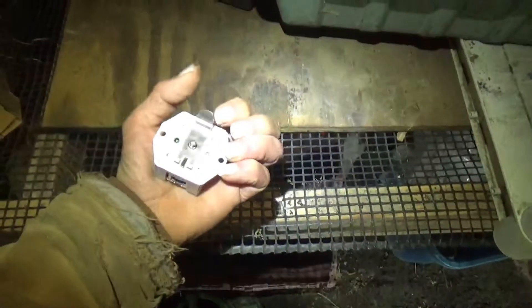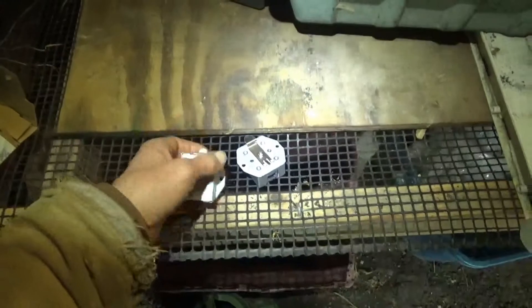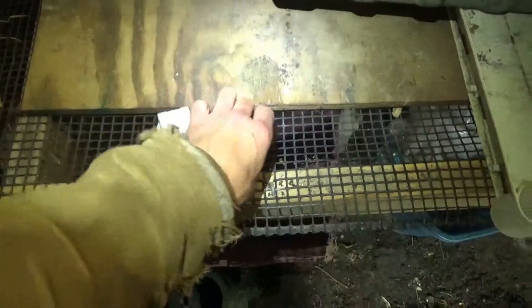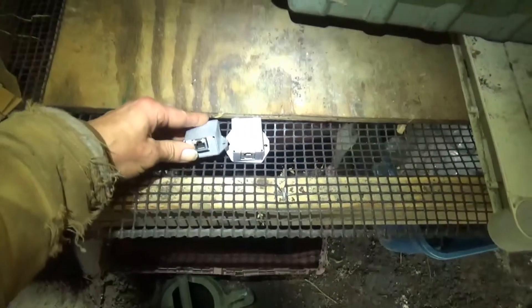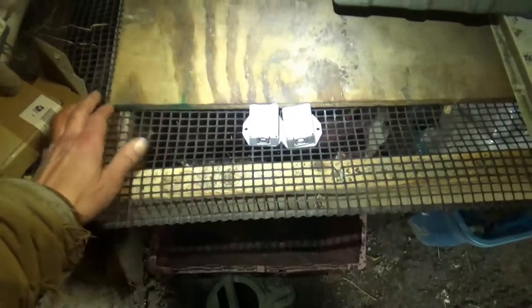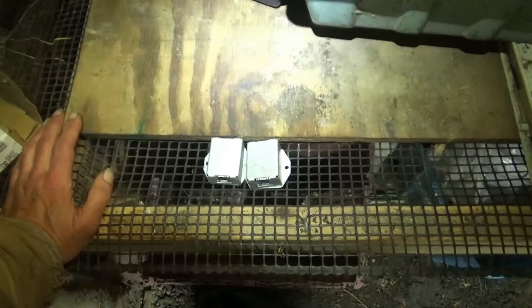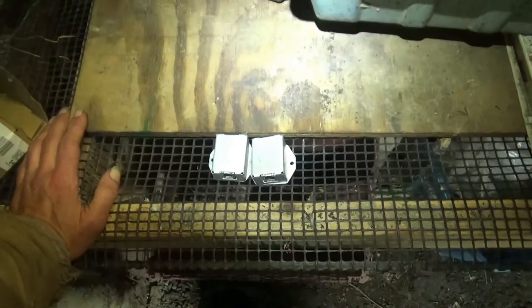They're actually set up for DIN rails, which I may mess around with at some point — that might be a nice way to mount things. Anyway, we ran the Ethernet cable that runs to the greenhouse, prepping for some network upgrades and shifting some cables around.